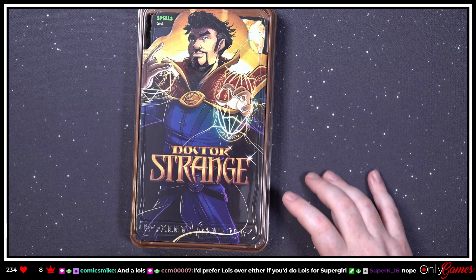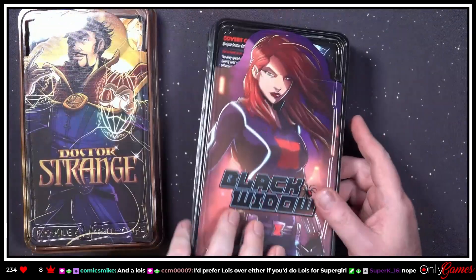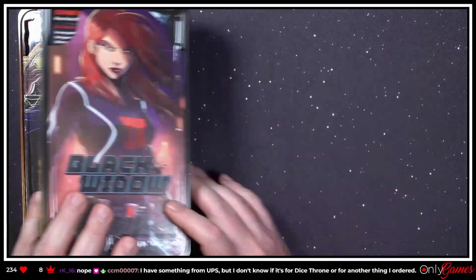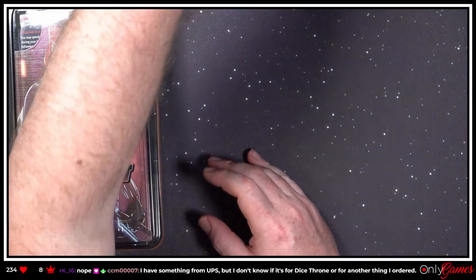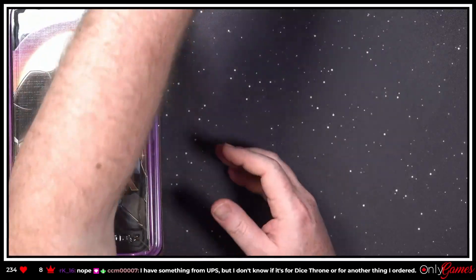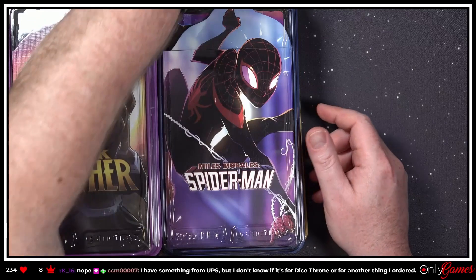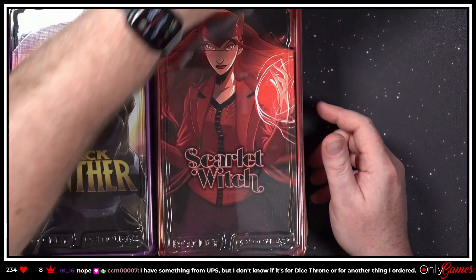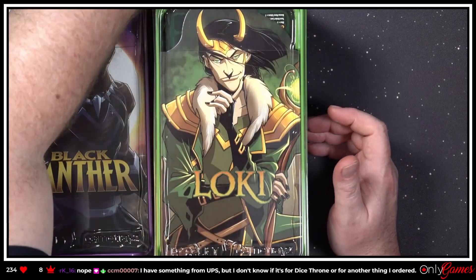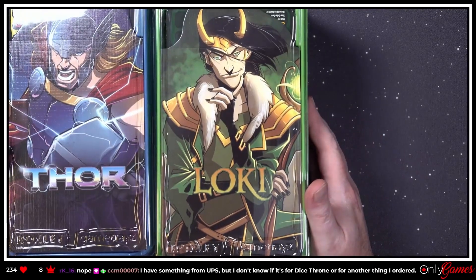I'll be honest — I think I'm most excited to try Loki. I think he looks super fun. Actually, all of them look like they could be fun to play. But I like the idea of having hidden cards, and I like Thor's hammer — that's actually quite cool too.